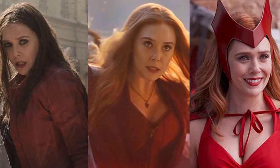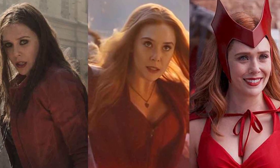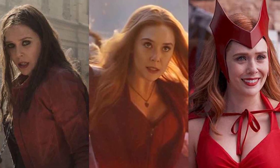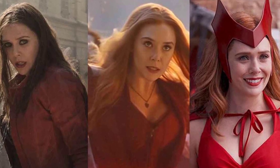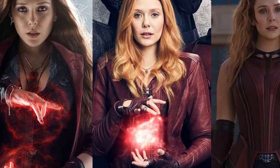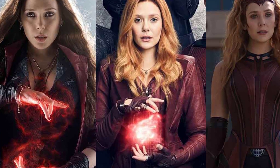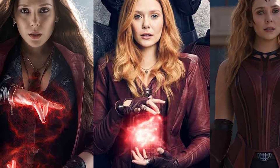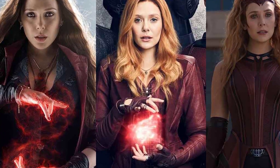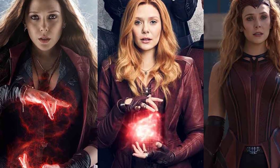The further she fell to the Darkhold's influence, the more unrecognizable Wanda would become. How great would it have been to see one of those nightmare-inducing versions of the Scarlet Witch go up against an undead Doctor Strange in the film's finale? Sadly, the time for seeing such a demonic-looking Wanda has probably passed. By the time she returns, the MCU will most likely be hard at work on her redemption story and getting her in the same room as her reincarnated son. Doctor Strange in the Multiverse of Madness is now streaming on Disney+.